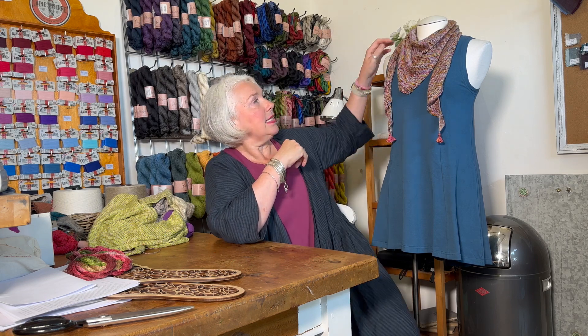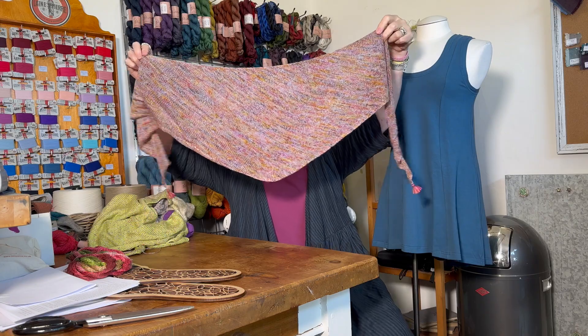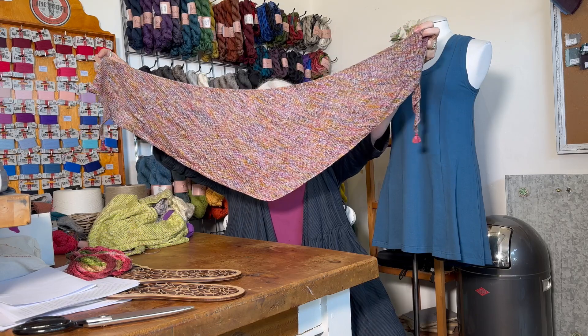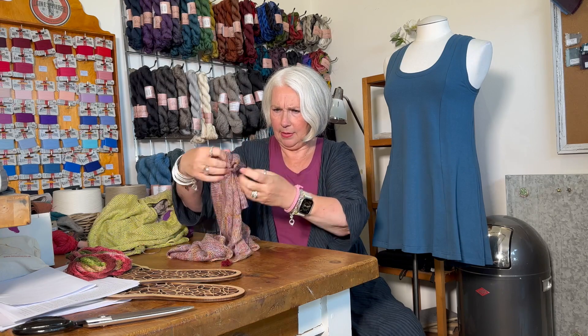I wasn't completely finished last time I showed you this. It's more of a crescent shape, and now that it's finished I can show you its shape more clearly. The way this pattern works — it's not actually a proper pattern, it's based on a recipe I found — you end up increasing your knitting on one side and decreasing on the other side. On one side you add two stitches every other row, and on the other side you decrease one stitch, so you end up with a diagonal piece of knitting.